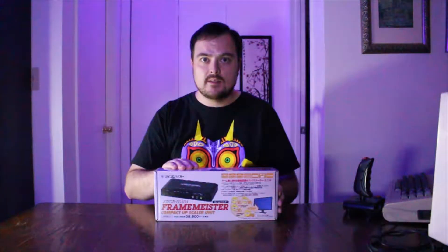So what we're going to do is we're going to unbox this and go over some of the components. This particular video is not going to include any before and after comparisons — I'm going to save that for later — but let's go ahead and check it out.